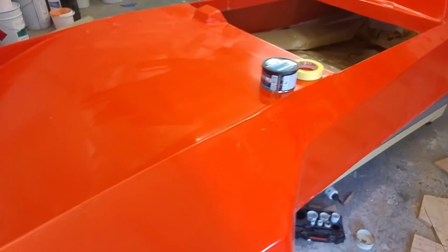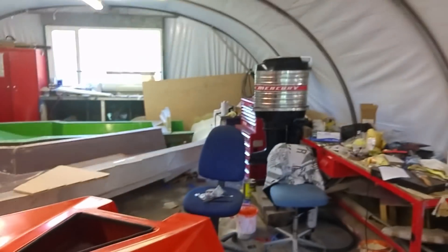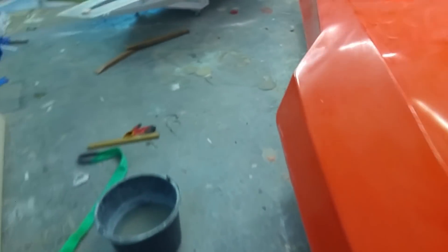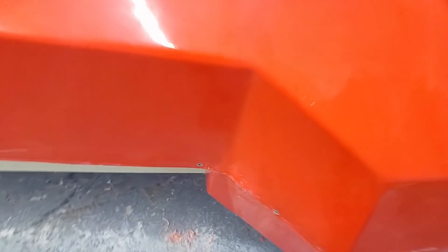Welcome to part 10 of the build. In this episode we'll be finishing the boat — we might not get as far as fitting the outboard, but we'll get everything else done. We put the two halves together in the last episode and it fits very nicely. I went over it with compound, and in a few strategic places I've put in countersunk nuts and bolts.